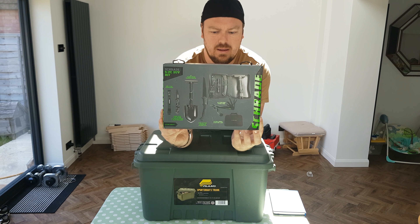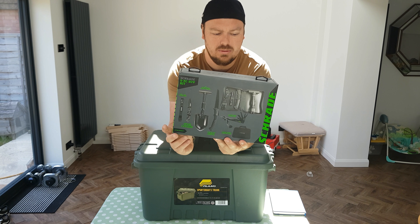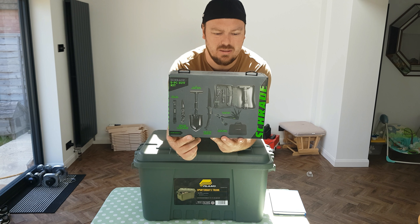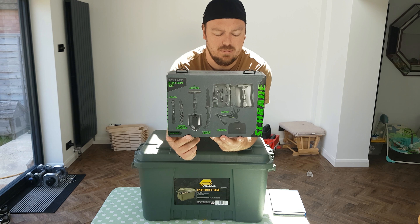It had another knife in there, which I was like, really? It's got a spade, it's got the saw, a torch and a multi-tool for £100 — about £20 for each item. That saw is not going to be as good as a Laplander blade.